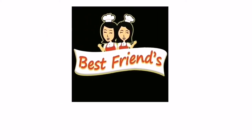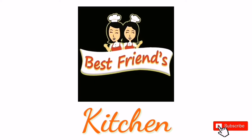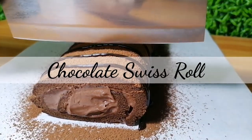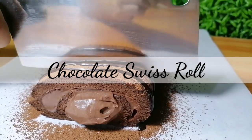Hi guys, welcome to Best One's Kitchen! If you are new to our channel, please subscribe so you will get updated for our future videos. Today, we're going to show you how to make chocolate Swiss roll.